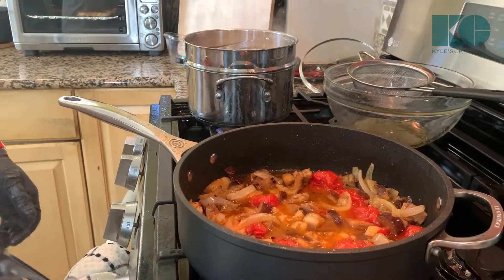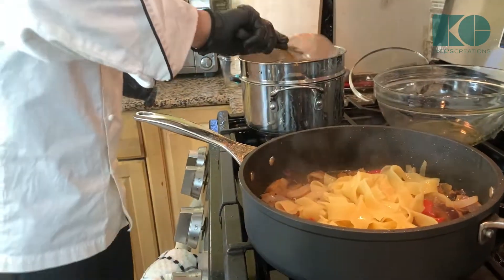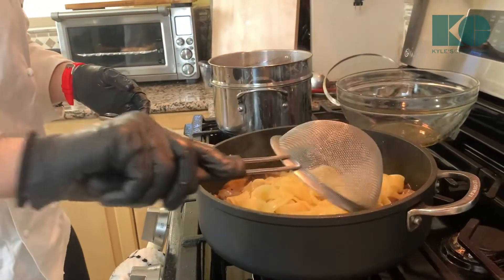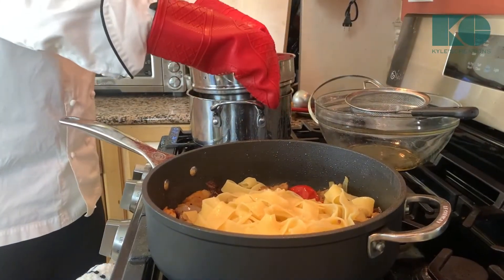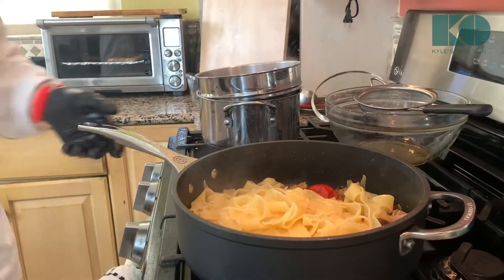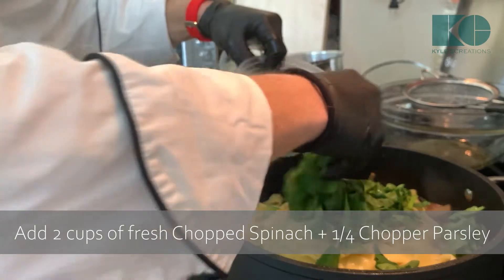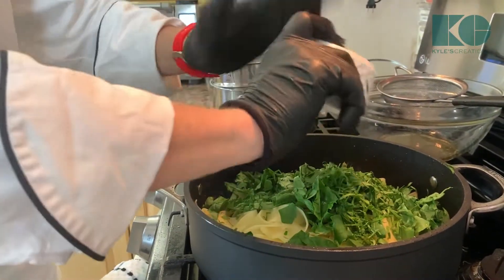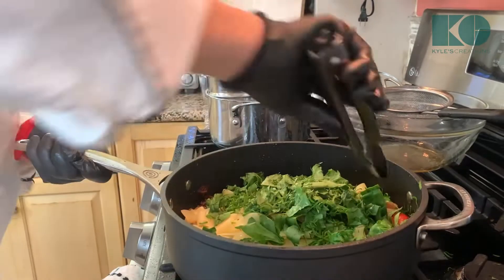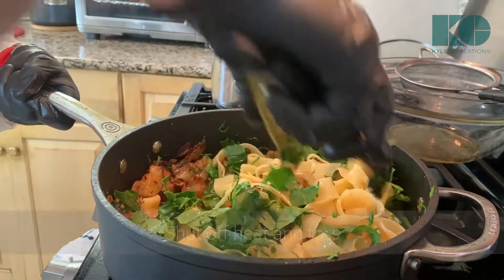Then we're going with the pasta — I'm just going to ladle this out. It's delicate, so you want to be kind of gentle with it. Now we're just going to toss the pasta. I'm going to add a little bit of butter, add some fresh spinach in there, fresh parsley — about a quarter of a cup. Now we're just going to marry all the flavors together, being gentle. Spinach is going to cook very fast, and I wanted to keep it at the end to preserve all the nutrients and flavors.